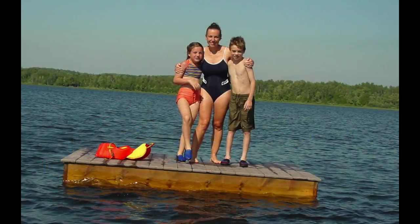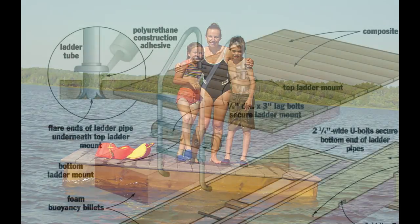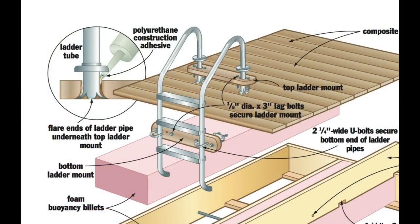The first year the raft was afloat, it didn't have a ladder. I wanted to keep the design simple, but complaints from some more senior patrons of the raft finally led to a salvaged stainless steel pool ladder. Installing a ladder solidly isn't as simple as it seems — you need to support both the top and bottom ends securely. In the end, I locked the top ends of the ladder into holes bored in a piece of Trex, then used U-bolts to secure the bottom end of the ladder to another piece of Trex. These top and bottom Trex pieces were then bolted to the frame's side and deck, creating a rock solid installation.